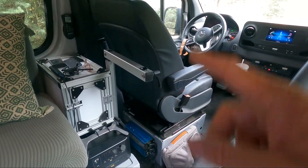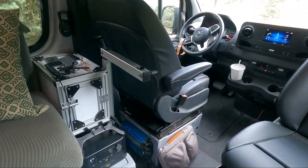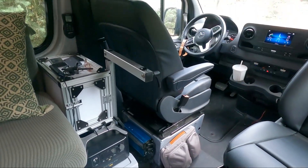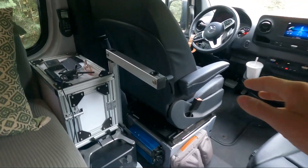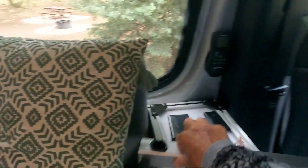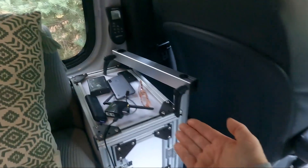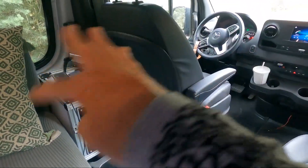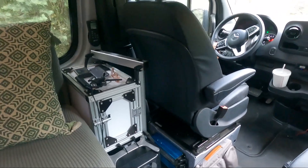We still have not made the tabletop for this van — we had one in the other van but haven't had time yet, so that's a work in progress. The nice thing about the Laguna table is that it adjusts up and down and swivels in many different directions.